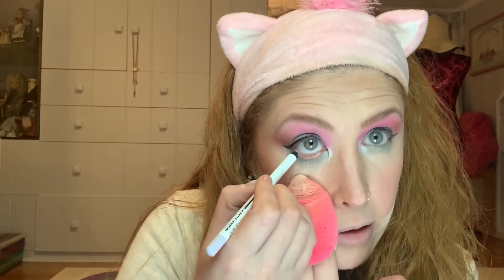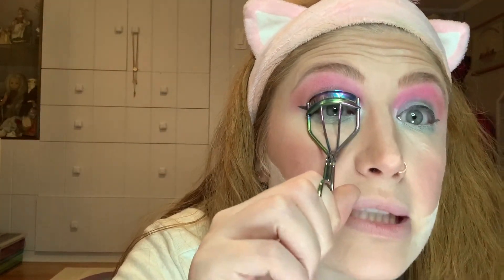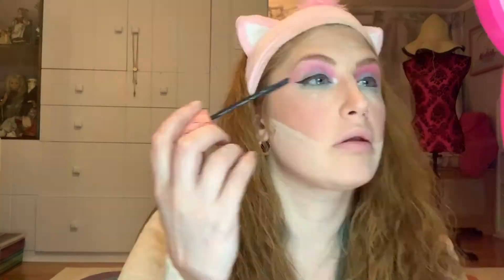Next, I'm going to take this by NYX — it's for your waterline, and it is their Faux Whites. It comes in a bunch of different shades. This is the color White Smoke, and I'm going to put this in my inner waterline. Just don't touch your face after you put your face makeup on, otherwise you're going to get fingerprints on your face. So I'm going to pull my eye down and just pop that in. Cute. Next I'm going to put on my mascara — today I'm using the Benefit Roller Lash Mascara. My eye is in a cage. Beautiful.